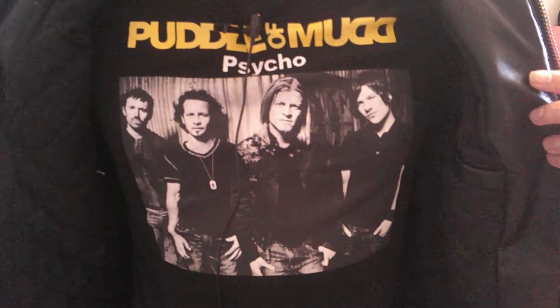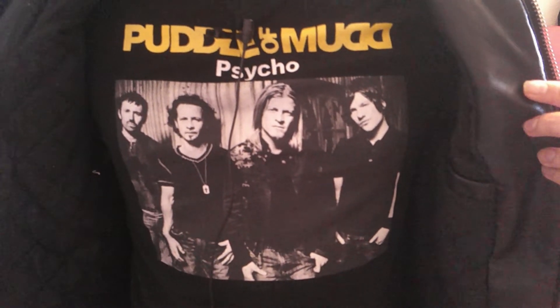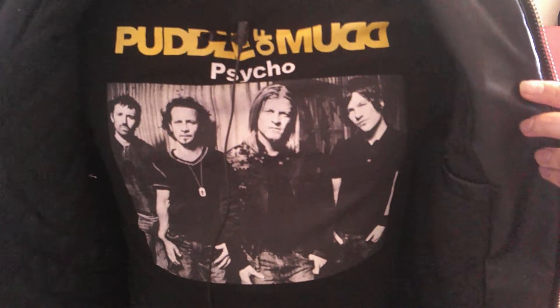You know what happens when you wear a Mudvayne shirt during a Fozzy video? You want to know what happens? You just made the list!